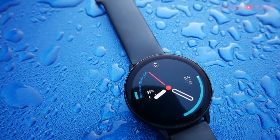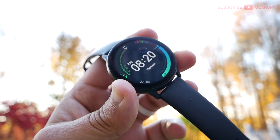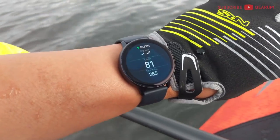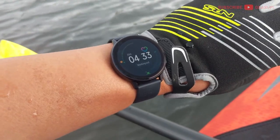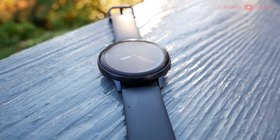After taking everything into consideration — the positives, the negatives, my time with it, and value for money compared to other brands and within Samsung — I can't help but be super impressed by the Active 2. I'm giving it a gear-up score of eight and a half out of ten. Not bad for a one-year-old device. This watch is perfect for the smartwatch connoisseur who is active, wants something lightweight, fast, very customizable, and svelte — especially Samsung fans who want access to Samsung Pay and Bixby. It's not for you if you want something more robust or simply want the latest and greatest.